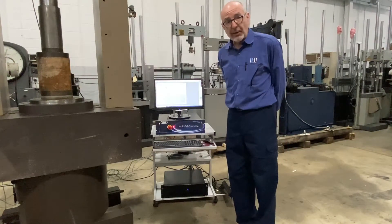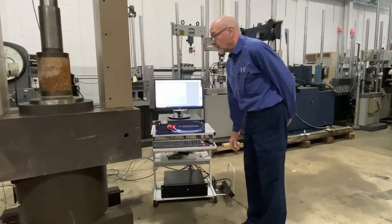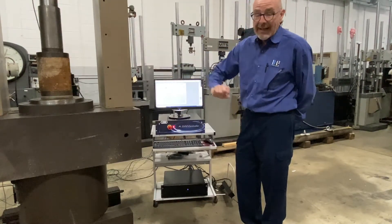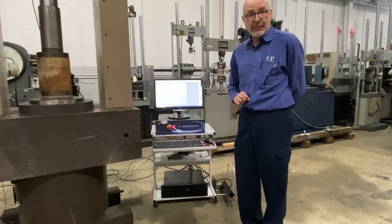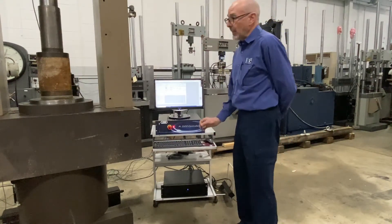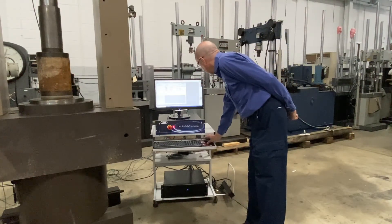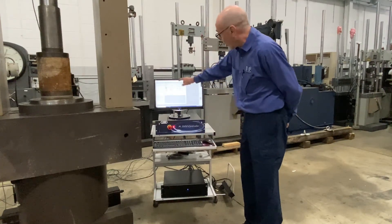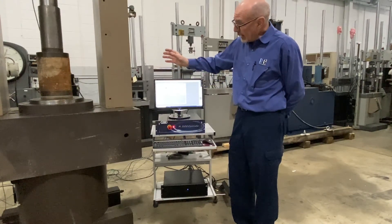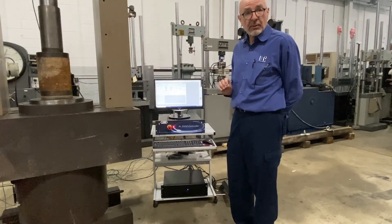Now we're going to talk about the remote control and the initial start of the system. The hydraulic power supply starts at low pressure and then it's placed into high pressure. The high pressure setting is controlled by a valve on the power supply, typically set for 3000 PSI. 3000 PSI will provide 1 million pounds of force on this system. Once the power supply is up to high pressure, you turn on the low pressure manifold and then the high pressure manifold. That allows us to go through manual control where we select either position control or force control. Position control allows you to place the actuator piston where you like it initially, and then switching to force control lets you provide the amount of force you want to control your system.